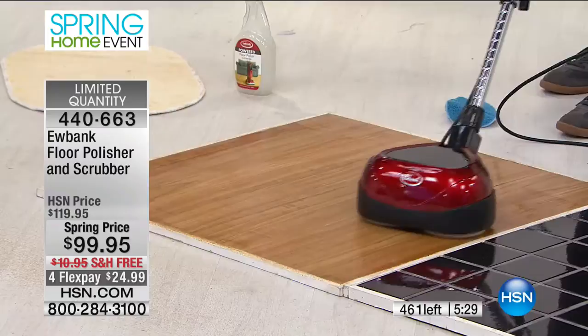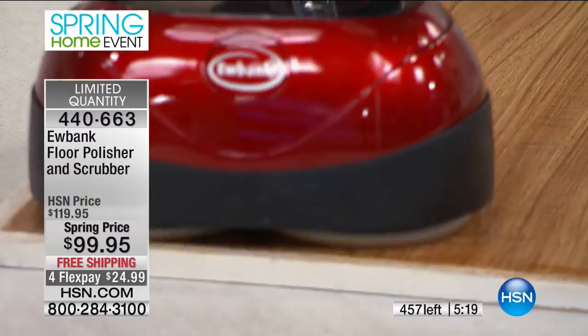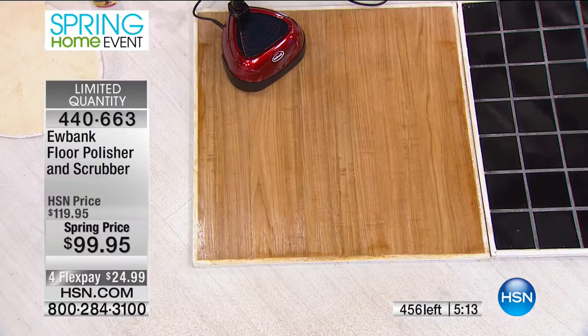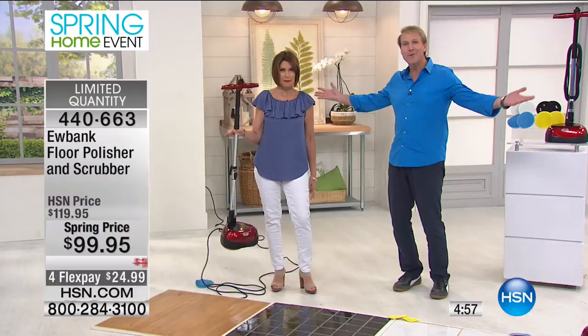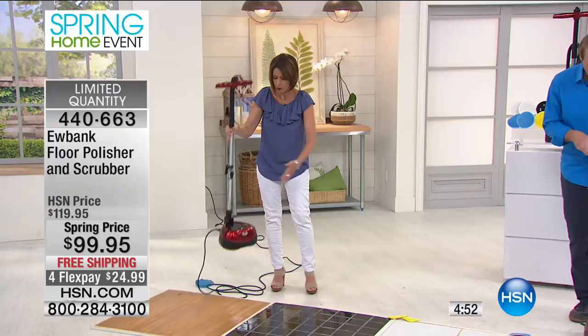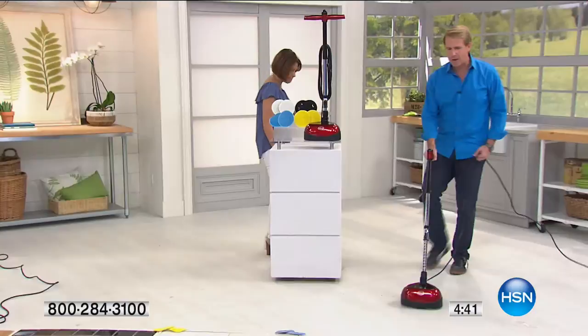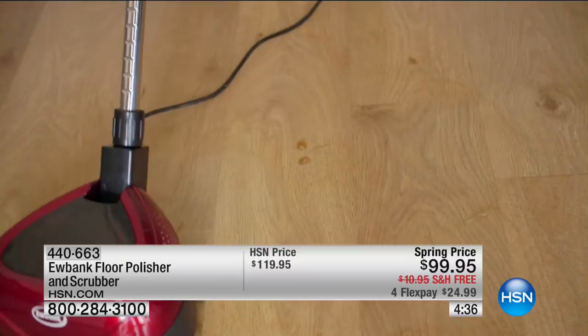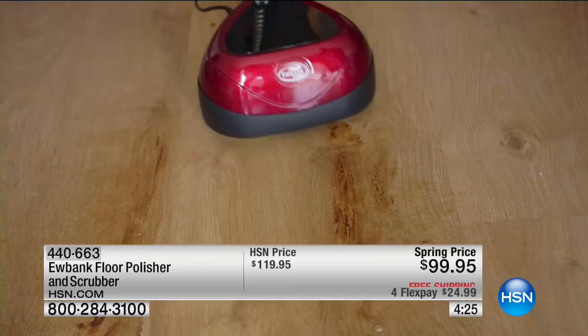It looks like it's been restored to its original quality and color. This thing is lightweight — less than 10 pounds, I can pick it up with two fingers. It's about 12 inches wide, so it's easy to store. Right now 456 remaining, over 200 of you trying to get through. You can scrub, clean, and polish — it's simple, fast, and requires absolutely no elbow grease. This is how easy it is to take off the scrubbers and put on the polishers. You absolutely can do this.